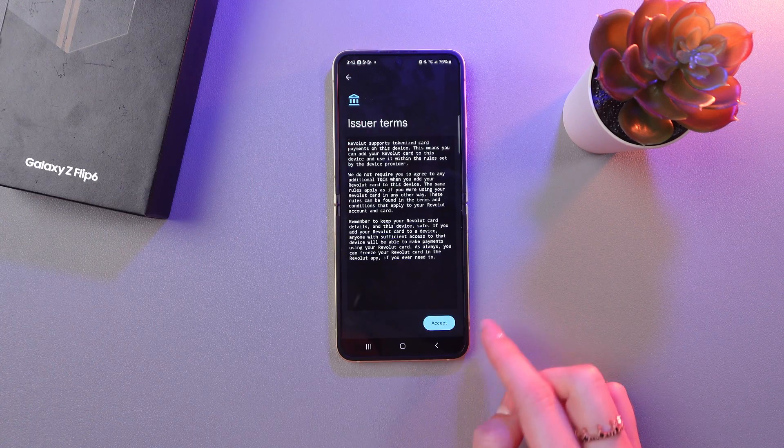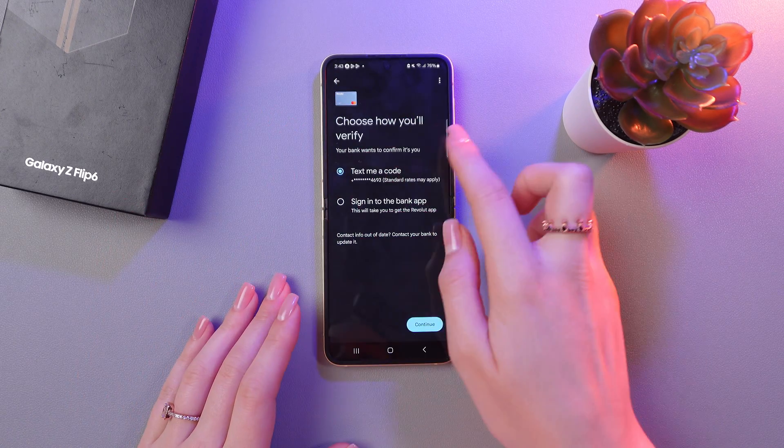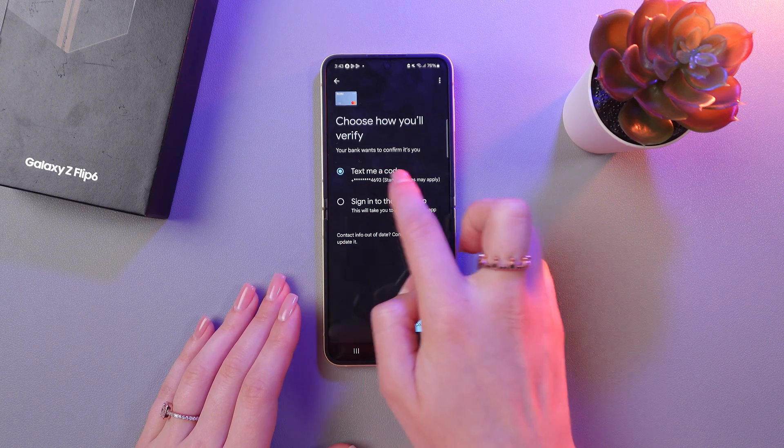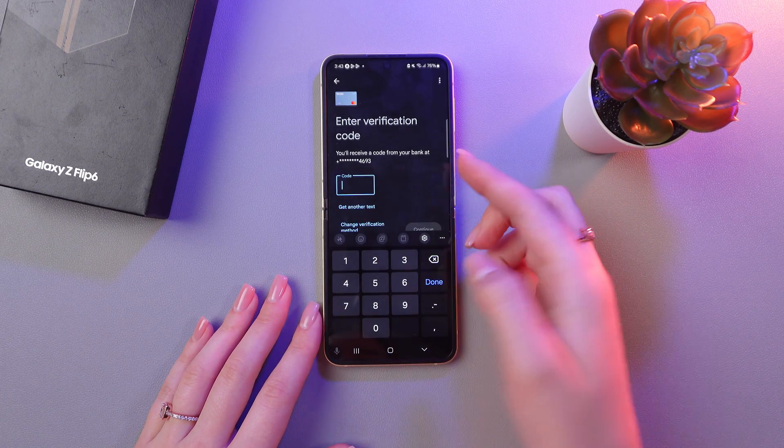And then accept the issuer terms. After this, you would need to complete verification. You can do it with the help of a code or sign in to the bank. I'm going to choose Code and tap on Continue, and then I'm just entering the code.